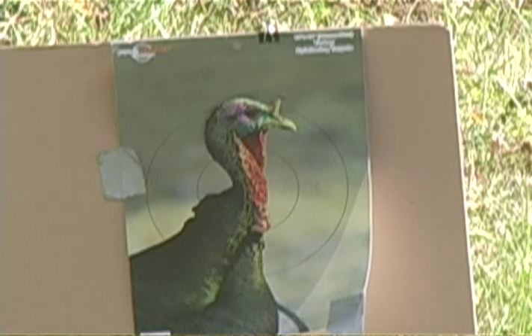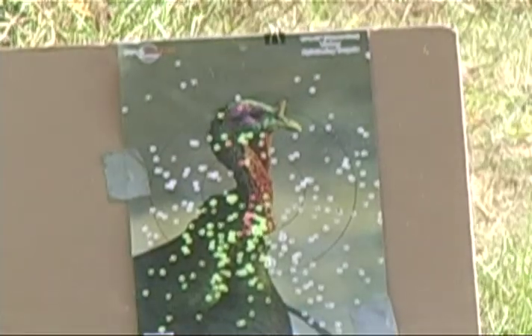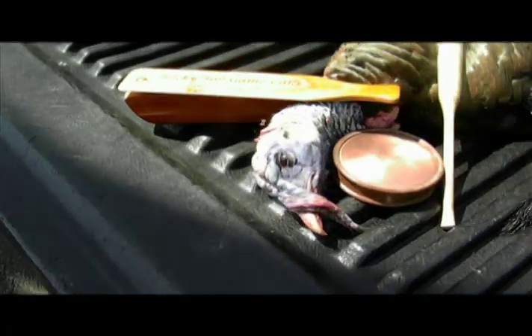White Lightning's pattern is as good or better than any of the big three ammo companies, with less recoil — and the result is a smoked turkey.